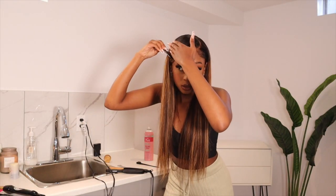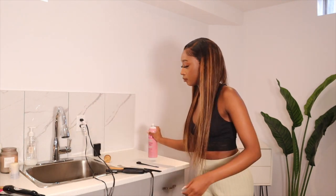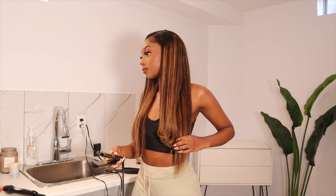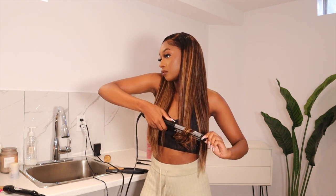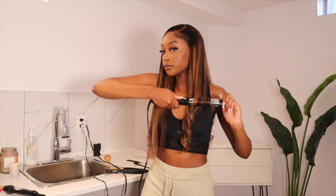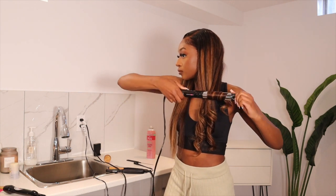To make sure my swoop stays in place, I'm going in with a pink hairspray. I didn't want to use Got2b because sometimes it's just too harsh of a hold — I just wanted a light hold to keep it in place. Now I'm going to curl the ends using my straightener. I parted everything in about three sections per side and just went in and curled it. I actually went back and recurled the hair a little bit higher because I realized the curls were a little bit low and I wanted them to show a bit more.